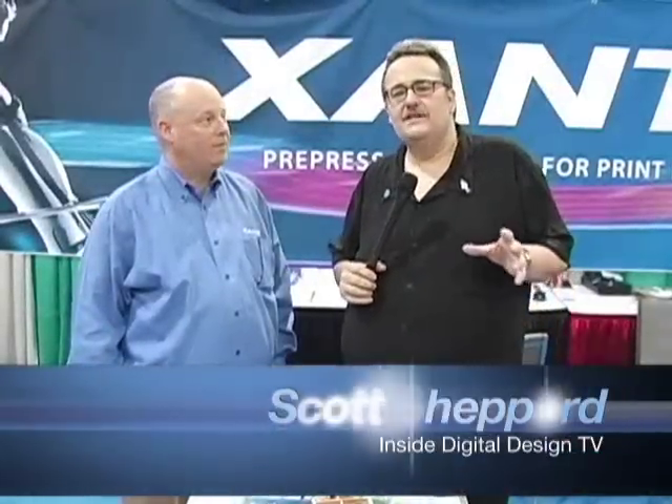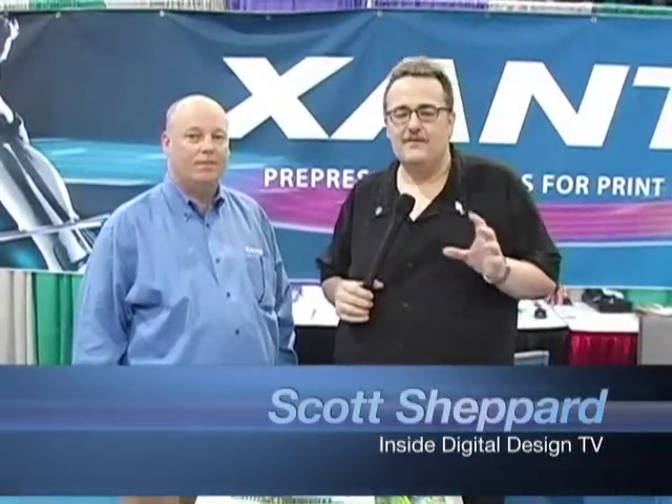Have you ever had the need to do short-run digital press right in office? Right now we have a very cool solution. We're here with Mark from Xante.